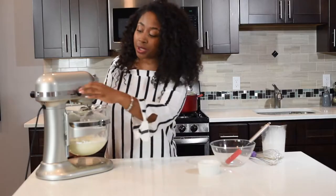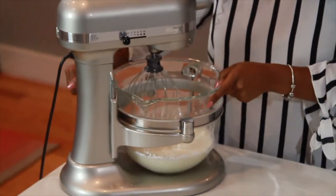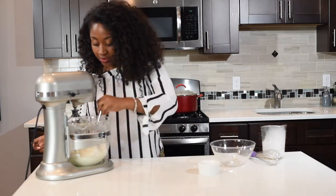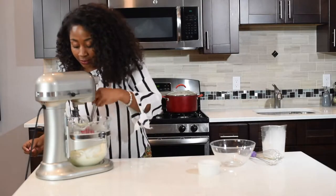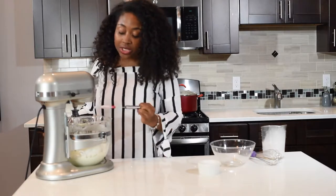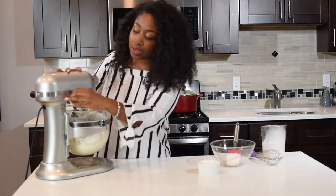Now I'm going to turn it down and turn it off, and I just want to check it to see where it's at. I'm going to scrape down the sides. You can see it's already a little bit thicker, but it's still not whipped cream — it still has ways to go. I'm going to scrape down and make sure all the powdered sugar is combined into the rest, then let it go again.